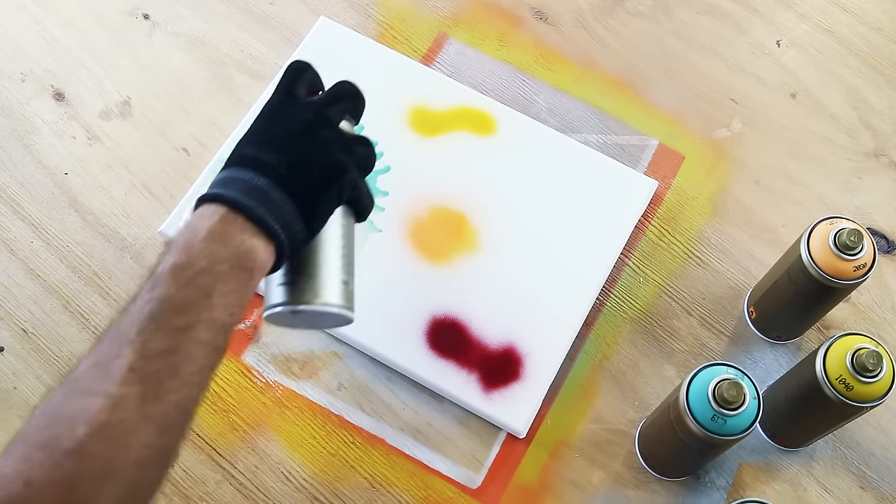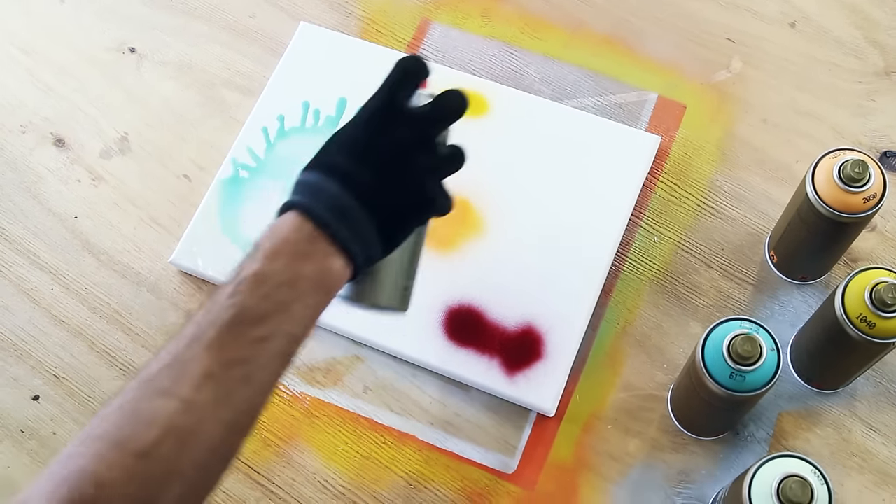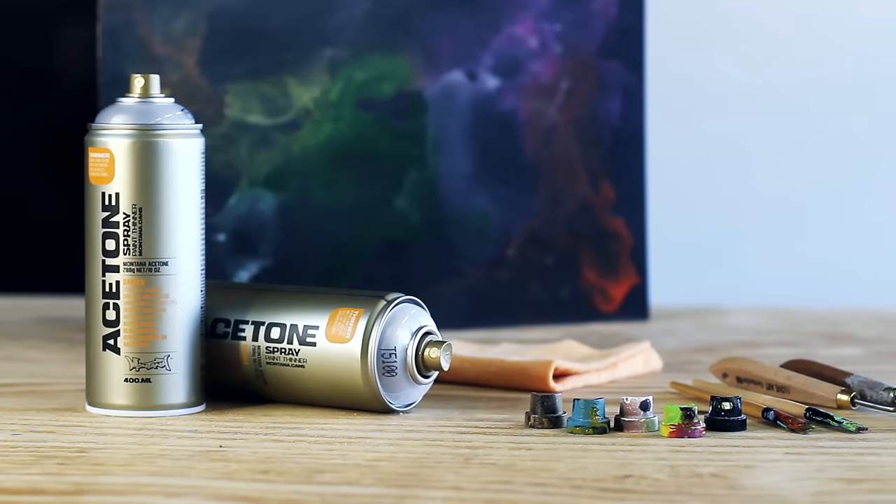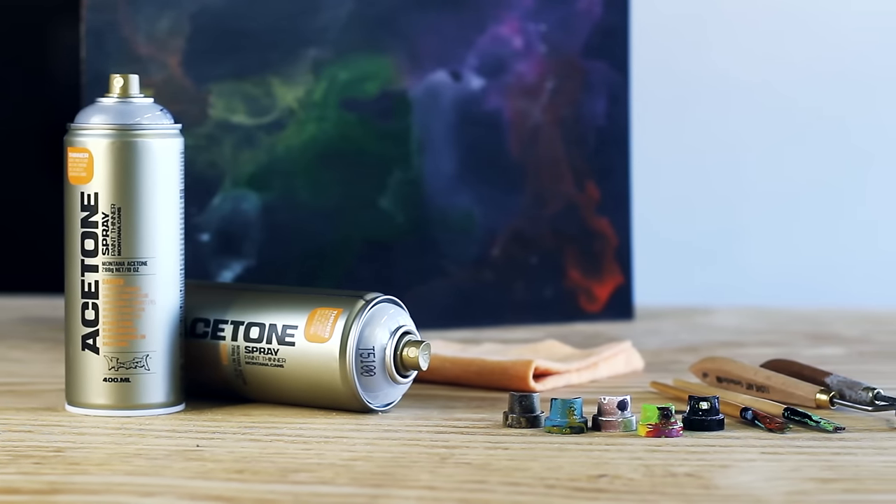Also great to create aqua or dilution effects. After partially applying Montana Gold on canvas, the lacquer can instantly be diluted to the desired pigmentation using Montana Acetone Spray. Montana Acetone Spray — highest quality, made in Germany.